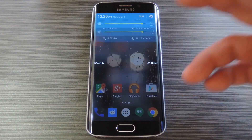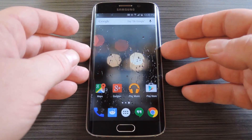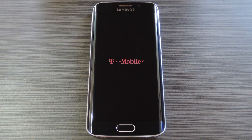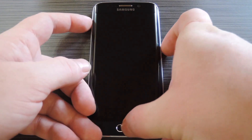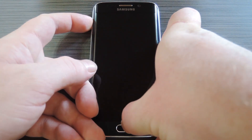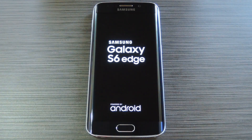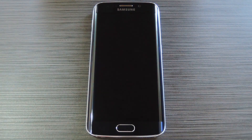Once you have the file saved to your device, the next step is to boot into custom recovery. To do that, start by powering your Galaxy S6 completely off. When the screen goes black, press and hold the volume up, home and power buttons simultaneously. Then when the splash screen comes up, you can let go of the buttons and just give it a few seconds to load your custom recovery.